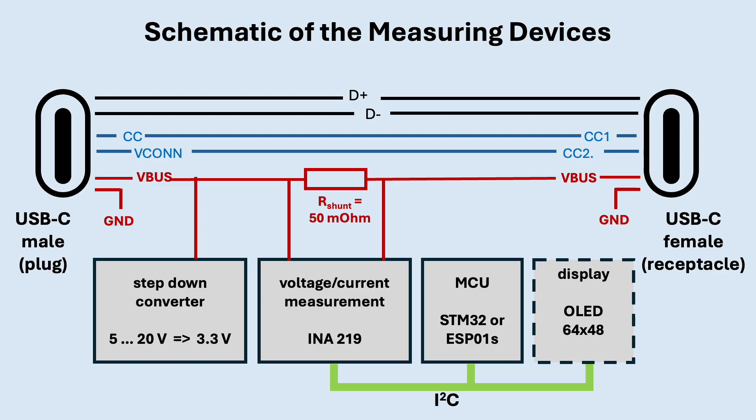Let's take a closer look at how the circuit works. On the left, we have a USB-C male plug which connects to the charger. On the right is a female connector where the load is attached — for example, the device that should be powered. Most of the connections are simply passed straight through, including the data lines D+ and D−, which remain untouched. The critical pins are CC and V_CON — they are responsible for the voltage negotiation and it is essential that both are connected to CC1 and CC2 of the output port. The actual charging voltage is provided on the V_BUS line. To measure the current, a tiny 50 milliohm resistor is inserted in series. By measuring the small voltage drop across this resistor, the flowing current can be calculated.